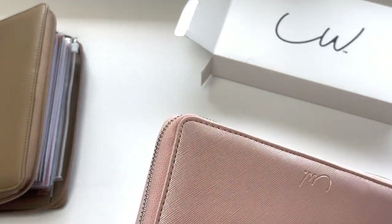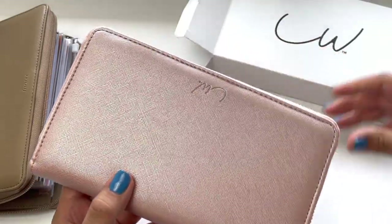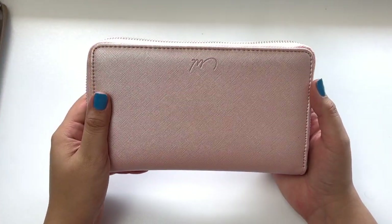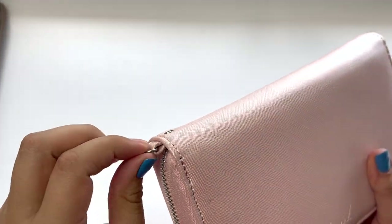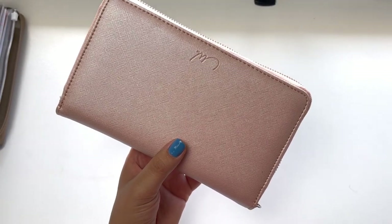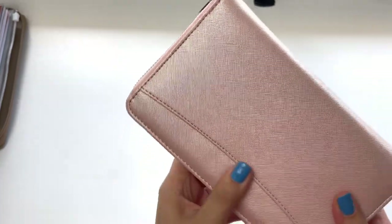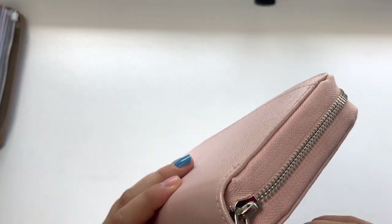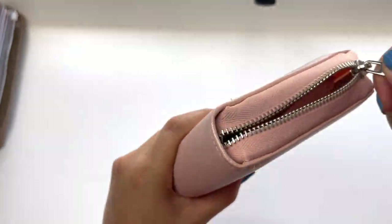As you can see, I got this beautiful pearlescent pink — it's almost like a pink champagne-y color. You've got the Luxe Wallet logo here, and you do have a strap for a wristlet, which I love. That's one thing the Filofax doesn't have. I'm not really seeing any flaws necessarily — I think it looks pretty good to me. Let's go ahead and open it up. Very, very smooth zipper — I always have to do the zipper test.